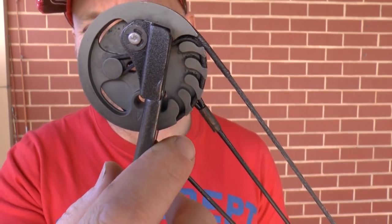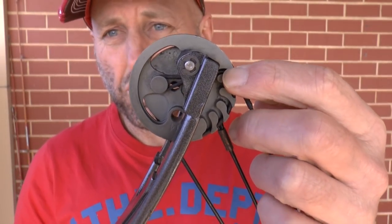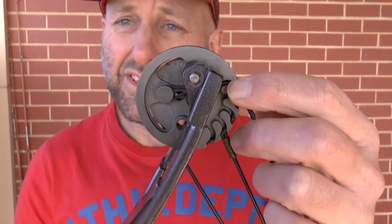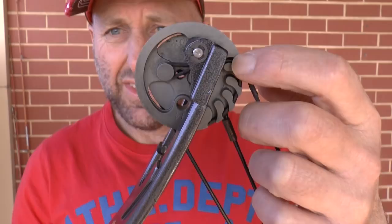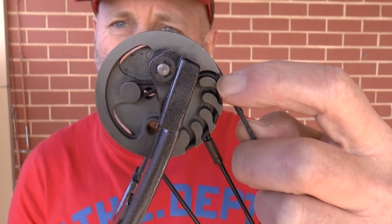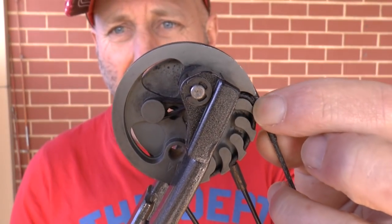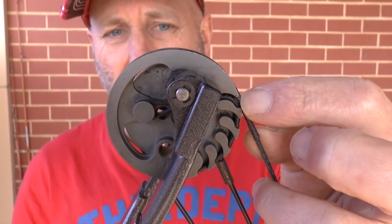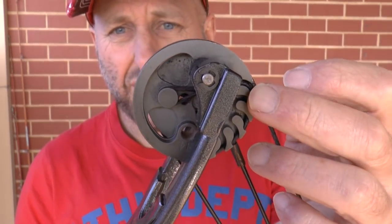All these little holes here are to adjust the size of the string. What's particularly interesting on this bow is this position here is the shortest position for the string - it basically reduces the size of the string. Moving this position down here increases the string. But you'll notice the string is almost touching here, which indicates to me this string is actually stretched. There should be a gap between that point and the string, so it's on the shortest position on the cables.